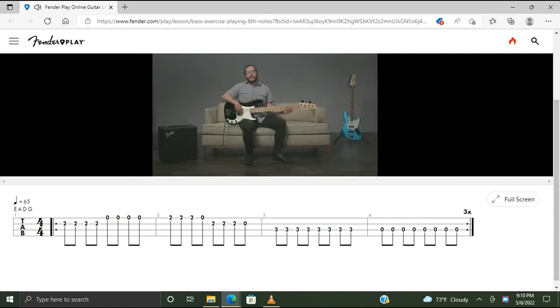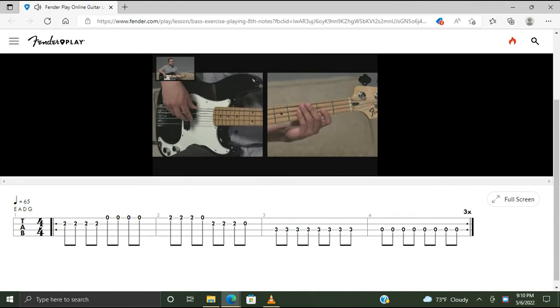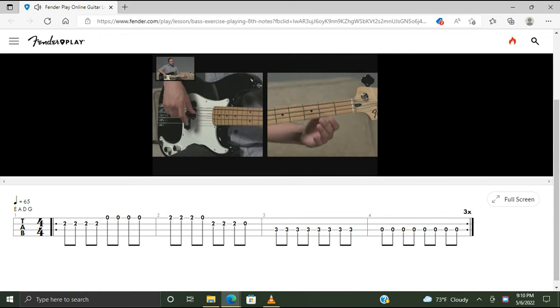In the fret hand, we're going to be playing a handful of notes. In the first measure, we're going to start off on the D string at the second fret with our first finger. Play that note four times: one and two and. Move over to the open G, play that four times: three and four and. Now we're on to the second measure — fret at the second fret of the G string, play that note three times, then play an open G: one and two and.